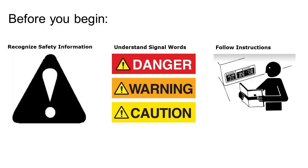Remember, before starting any install or removal of attachments, be sure to recognize safety info, understand safety signal words, and be familiar with your operator's manual.